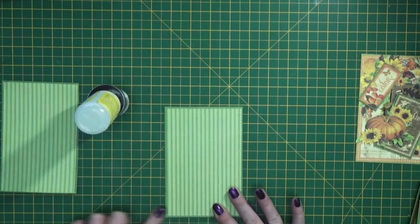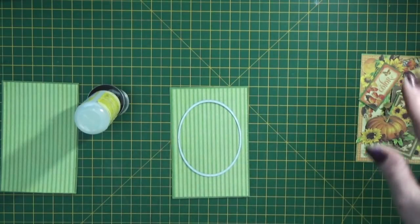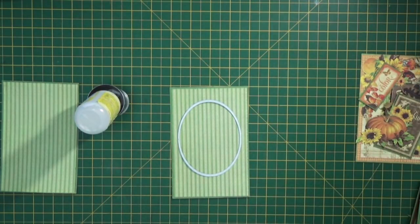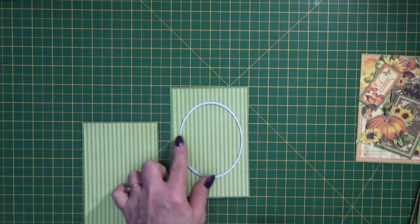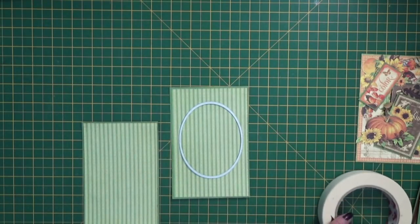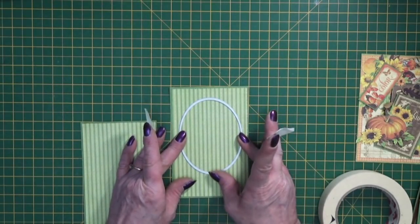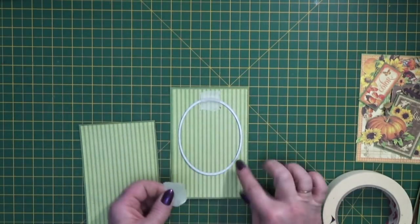Then choose a die — I've gone for an oval die, but you could use any die to give you that tunnel through the middle of the card. Take a little bit of low tack tape and die cut your shape out of your two paper-covered cardstock pieces. Just bear in mind we're going to put them onto a piece of card that's folded at half an inch intervals, so you don't want your die to be too close to the edge, otherwise you will see the edge of the side piece. Come down about three quarters of an inch from the top of the card and just put a little bit of tape on there.